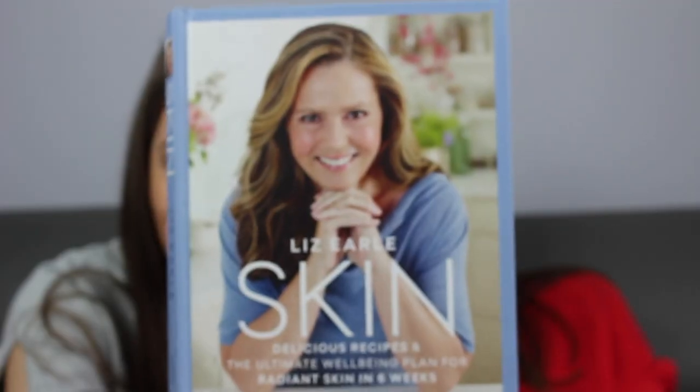We are actually going to be doing a DIY face mask in this video, and it's following a recipe from this book by Lizelle. It's called Skin. Basically it's going to be a pretty simple recipe which all of you guys can follow at home. That's why we picked this one.